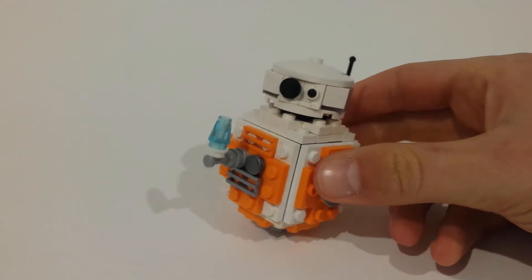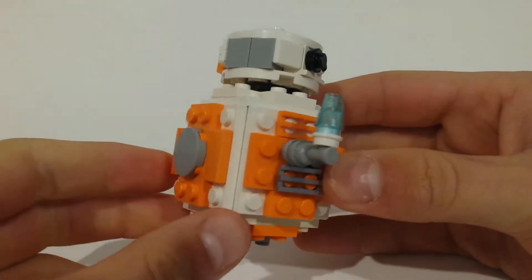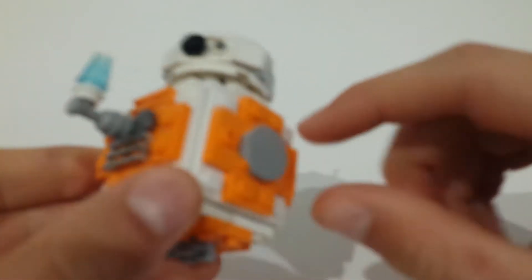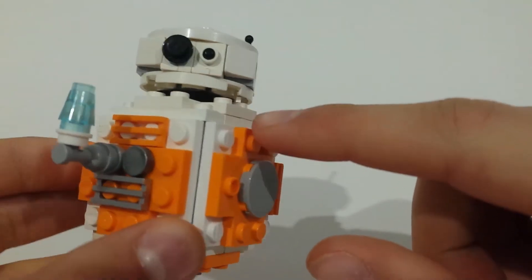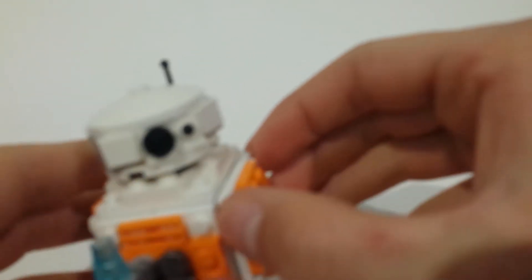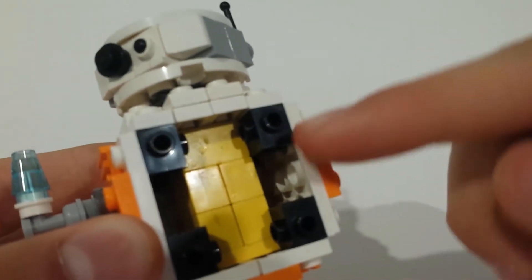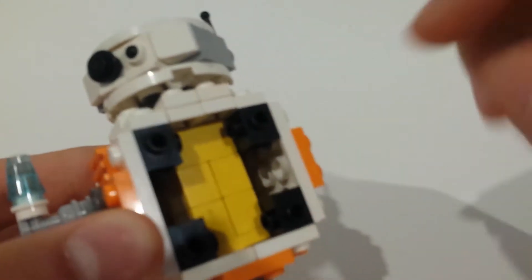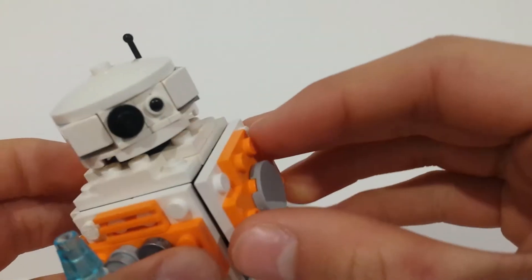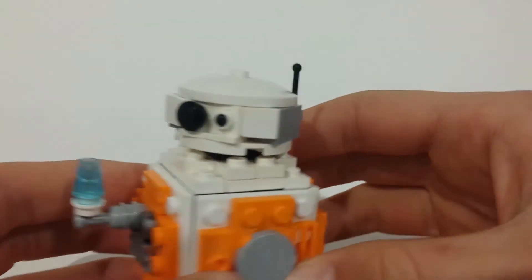Taking a closer look at BB-8, you can see he's sort of a cube but built to look a bit more round, using some of these tiles and plates to build it out. He just simply uses some 1x1 modified bricks as the inside to hold them together, which is a common technique I've seen with other builders who have tried this.